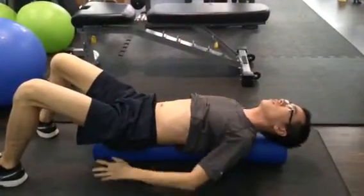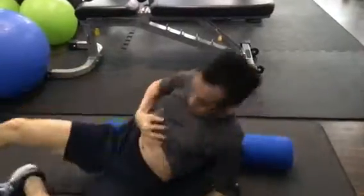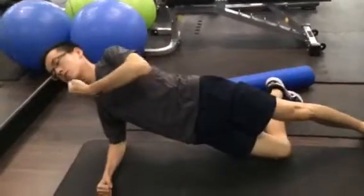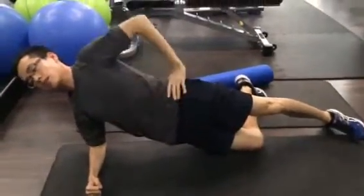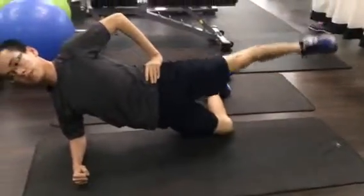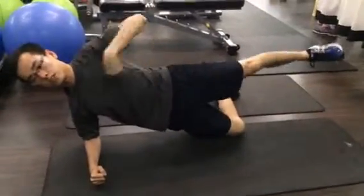Next one. Go on one side first, get into this position. Trunk straight, then slowly open up. 50 repetitions. Once you're done, you change side.